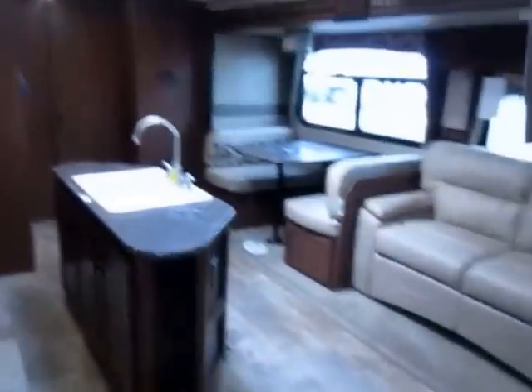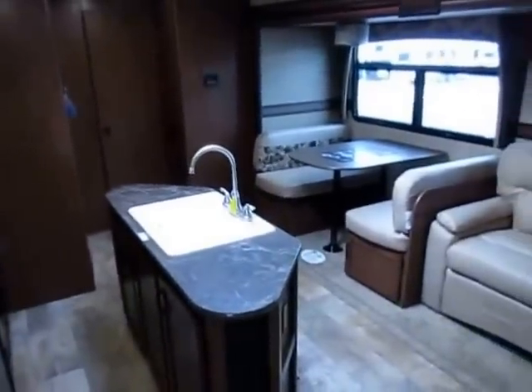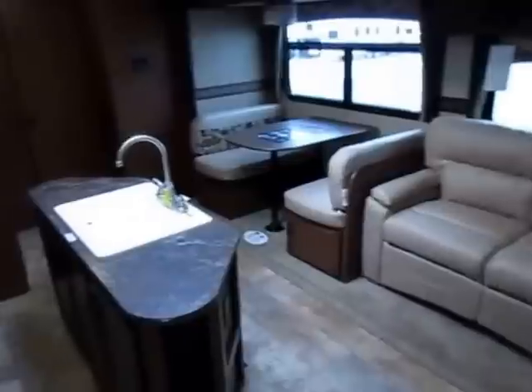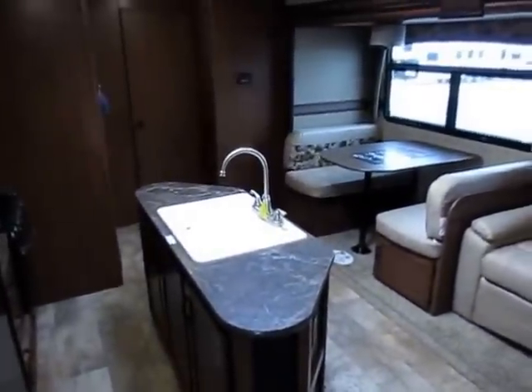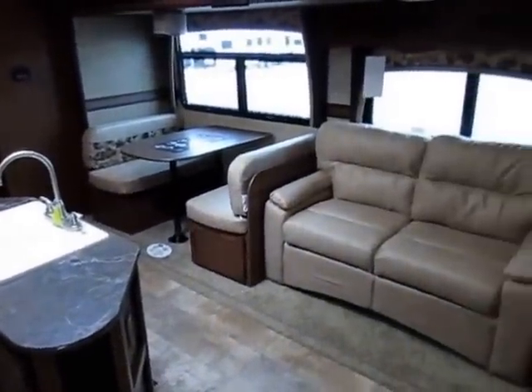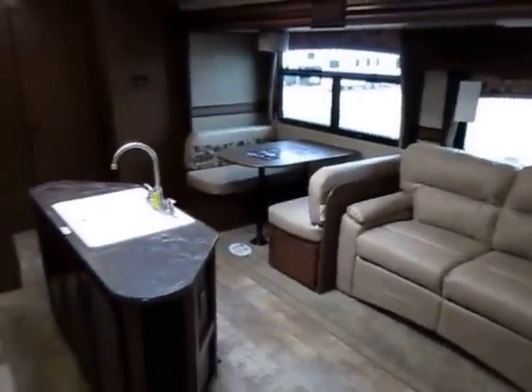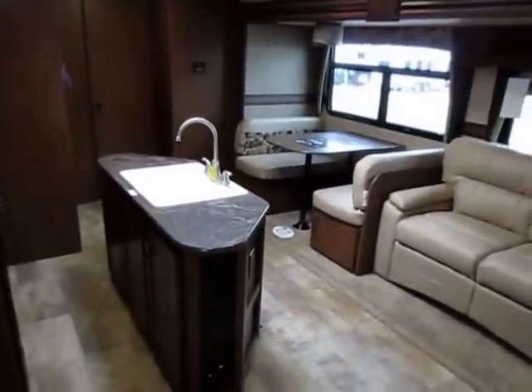There are updates here I wasn't even aware of — even a person who does this every day is still missing all the nice little touches on this trailer. Give us a call at 800-256-5196 — A-Lit RV of Coldwater, Michigan. Take care, stay safe, happy camping everybody, and have some fun!